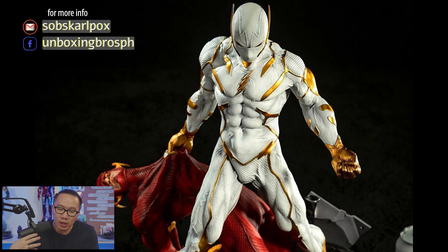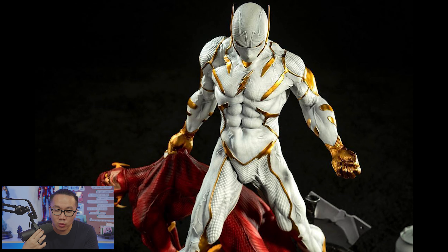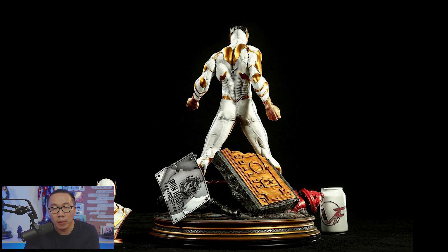Next, this God of Speed Flash diorama is ready to ship. This is a pretty good diorama of a defeated Flash versus the God of Speed.